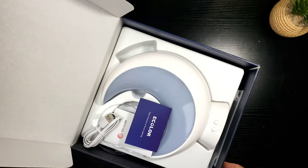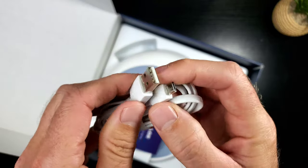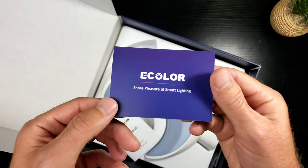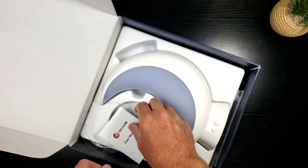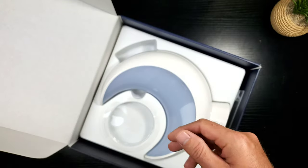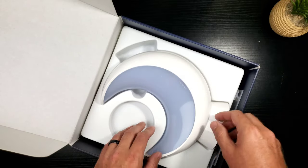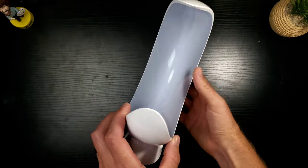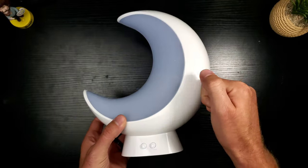Let's get inside the box. Here's the cable — micro USB, not USB-C. No big deal, I've got a lot of those around the house. There's also a user manual with information you really should read. And here is the crème de la crème — let's take a closer look at this smart table lamp.